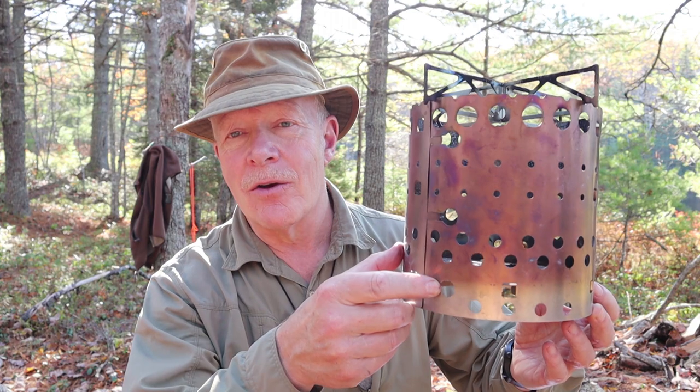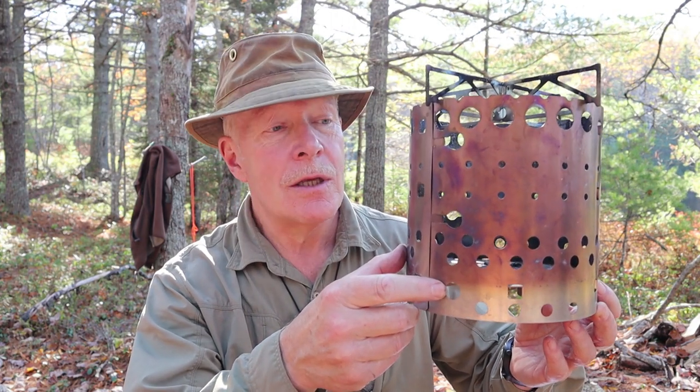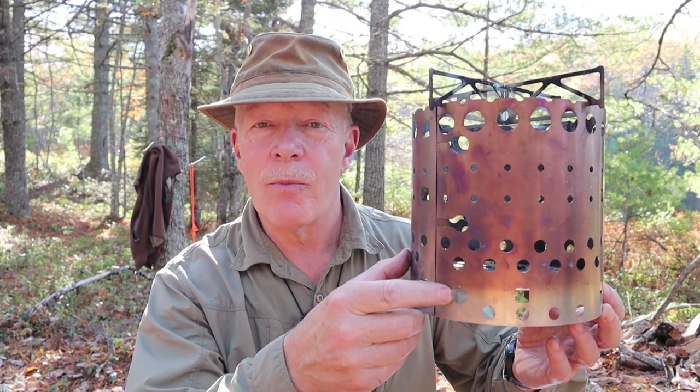Not long ago, I reviewed an alcohol stove made in Germany, the X-Boil. Super simple, super safe, great little alcohol stove. Well now, I have another product from the company X-Boil, and this one is known as the X-Fire. If you're interested in hearing my thoughts on this quite amazing wood stove, keep watching.